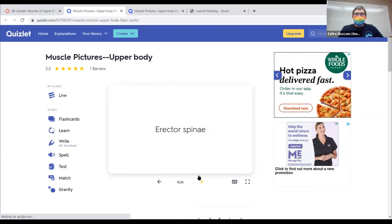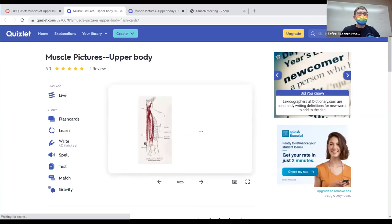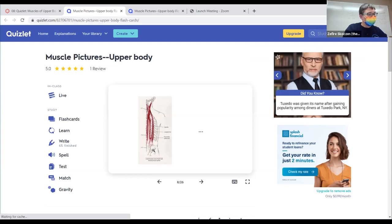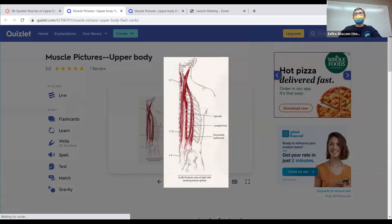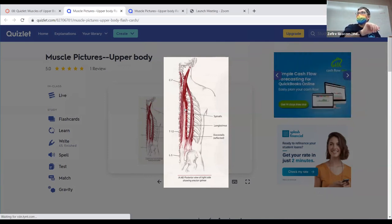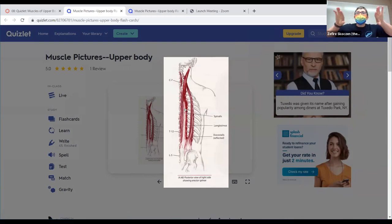Erector spinae — also abbreviated ESG because it's called the erector spinae group — goes right next to the spine. When you massage somebody, you're going to notice right from next week, when we compress next to somebody's spine, these big kind of speed bumps on both sides. That's what the ESGs really feel like, even though in this picture they kind of look spread out.